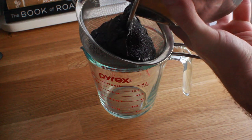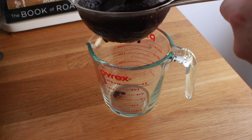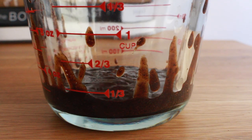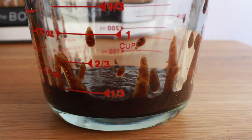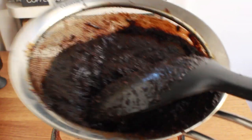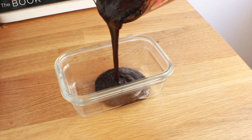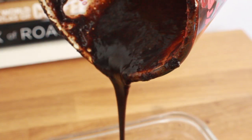I'm using a sieve to remove as many of the coffee grounds as possible. This does take a little time — it's a slow process. I can also see that some coffee grounds are coming through the sieve, so it's not quite as fine or smooth as I want. We're going to put it into another container, add our sweeteners, and then filter it a second time.